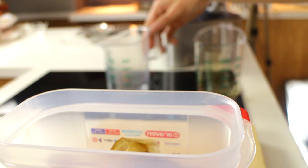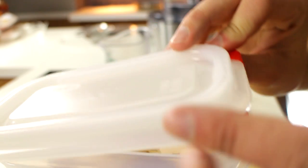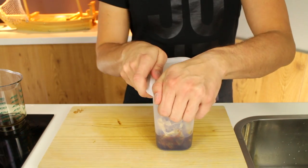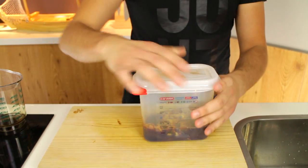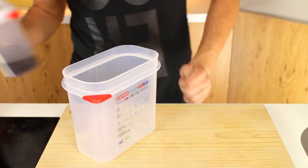Once that's done you just put the lid on, just like so, and then just shake it up a little bit and leave it in the fridge for 24 hours — that's one whole day — just let it rest.